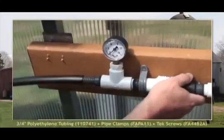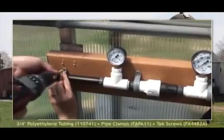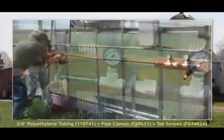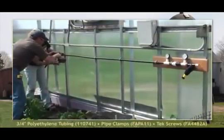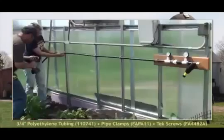With the hose bib assembly secured in place, install the 3/4 inch poly tubing that supplies water from the hose bib assembly to the rows of drip tape. First, attach the supply tubing to the hose bib assembly and secure the tubing to the greenhouse frame using pipe clamps and tech screws.